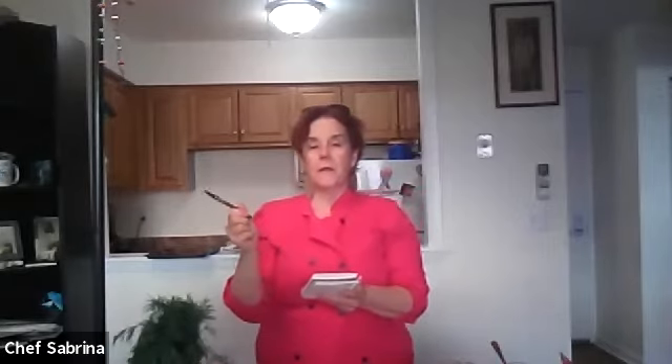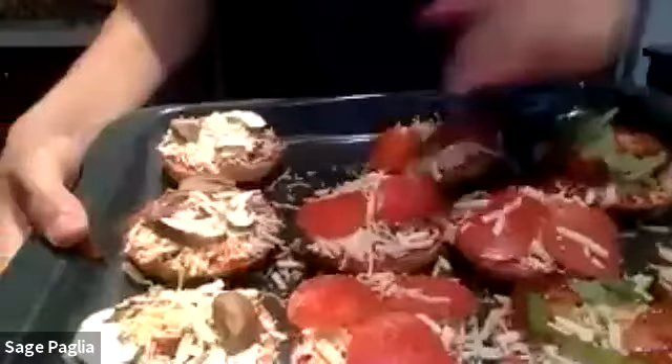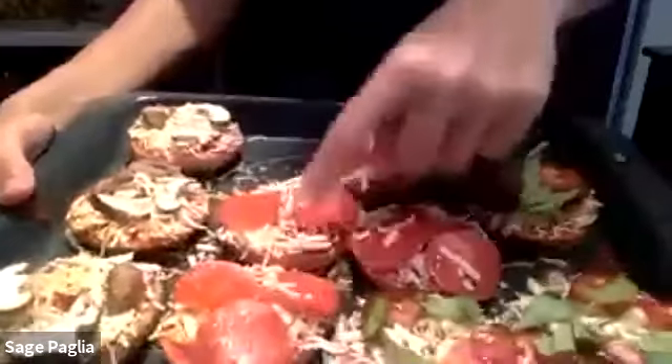Did you all put your pizza bagels in the oven yet? I just finished mine and put mine in the oven. Make sure you set a timer! These three are mushroom, these have pepperoni, and then these ones — oh, you just made me think of something else. How many of you — they look amazing! Did you take a picture, Sage?